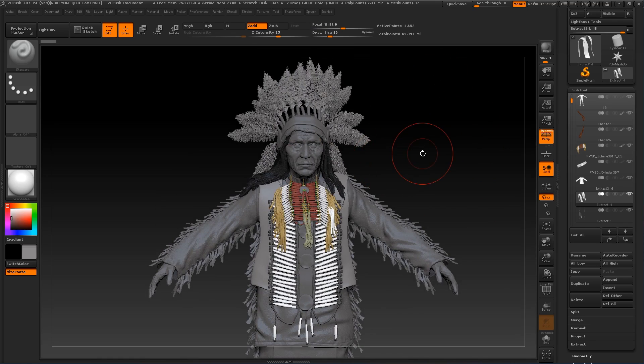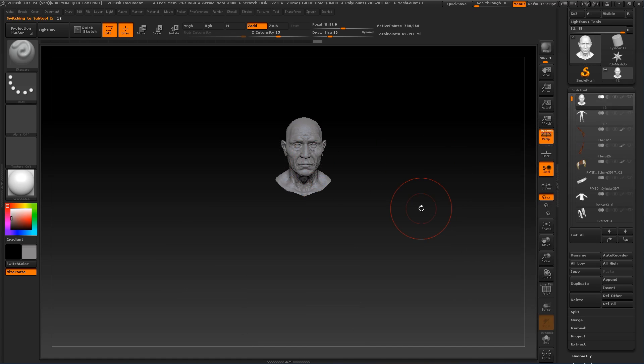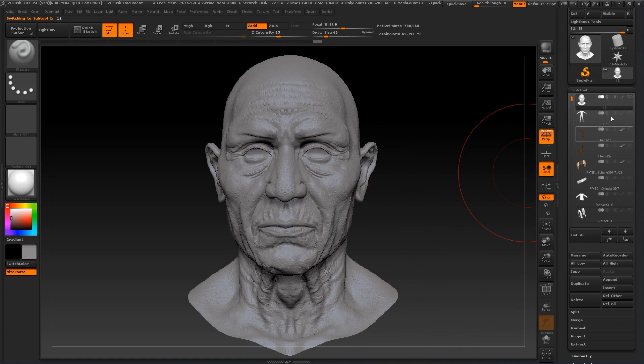Let's select this head by pressing Alt and left click. Now let's isolate it, press F for a closer look.